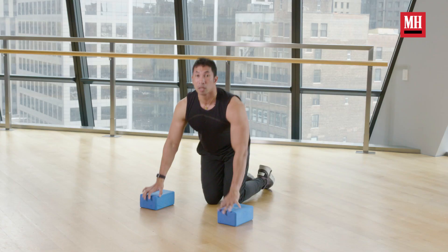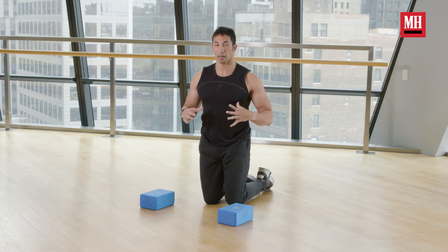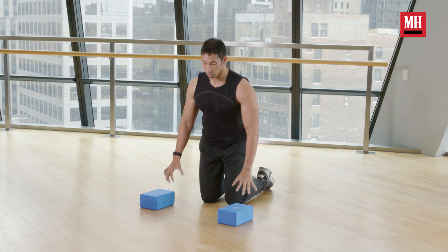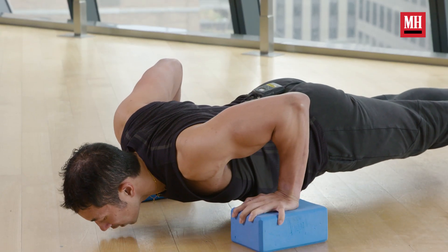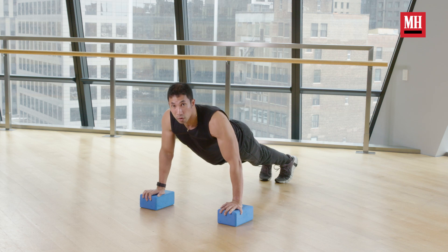In order to get to that depth, I'm not simply relaxing my way down and losing shoulder stability. In order to get this far down, I want to be as active as possible. So I'm going to think about actually squeezing my shoulder blades.